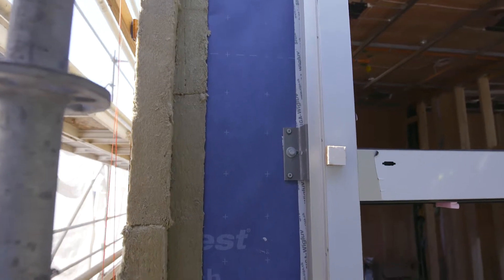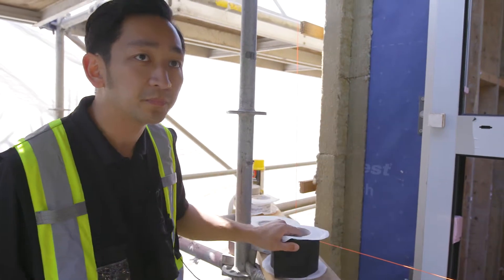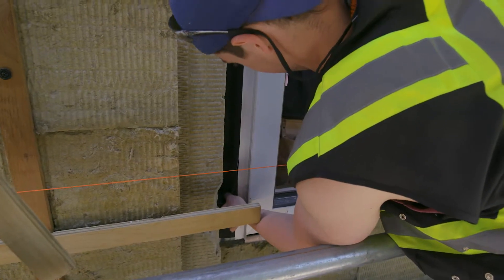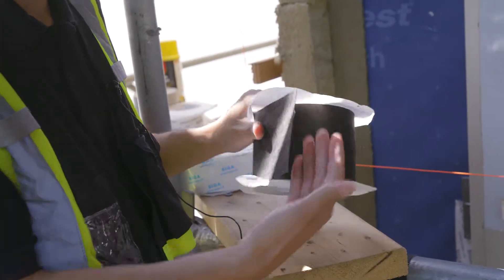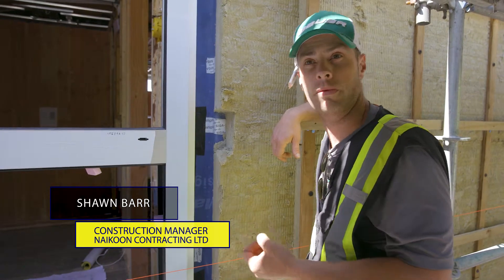In terms of window sealing and air sealing, we use this product from Seaguff called Fentrum Tape, which gets taped around the entire window to give it a nice tight air seal. It's a breathable tape — wind and waterproof from the outside, but from the inside you can actually dry the building out. Your envelope can still breathe, which is really what you want.